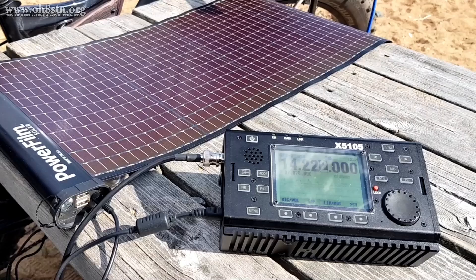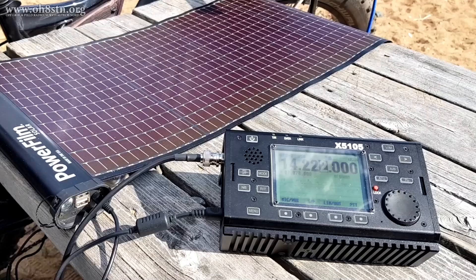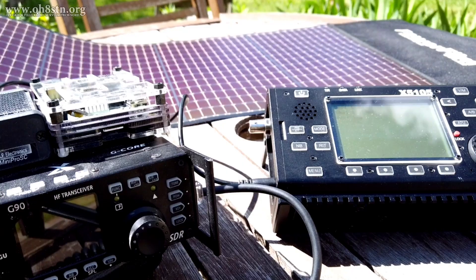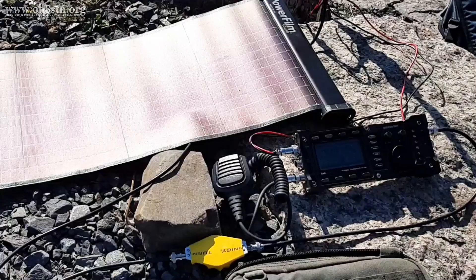So far, I've had the opportunity to test the Lightsaber Max with the Yaesu FT817 ND and the Yaesu FT818, the Zygu X5105, the Zygu G90, the Vertex Standard VX1210, and the Lab 599 Discovery TX500.